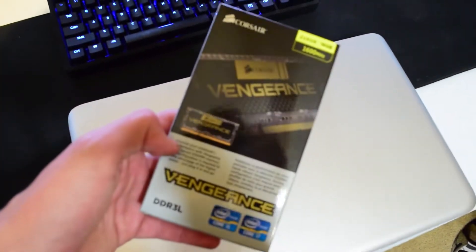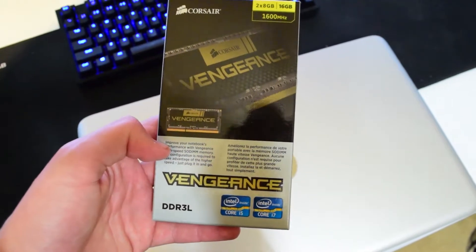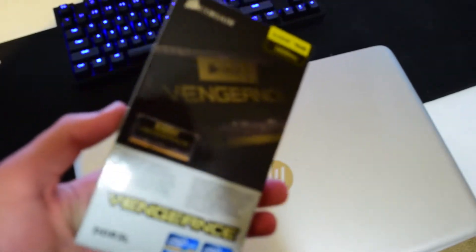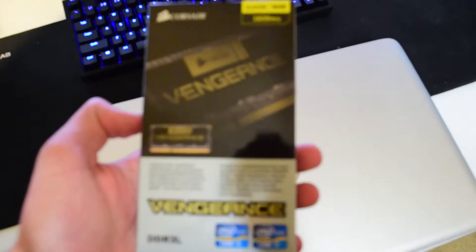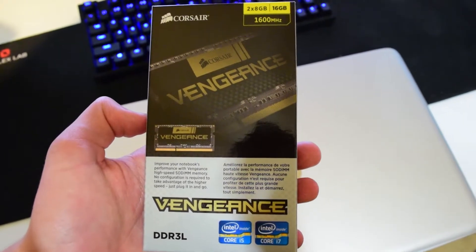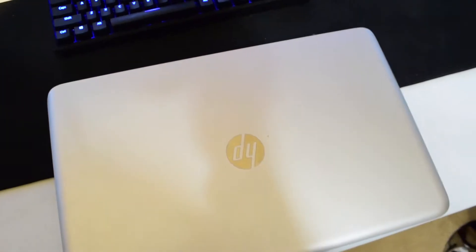The RAM that I'll be replacing it with is 16 gigs of Corsair Vengeance DDR3L RAM, only 1600 megahertz, but this is all that the laptop is rated for. Anyway, I'll go ahead and get the upgrade going.